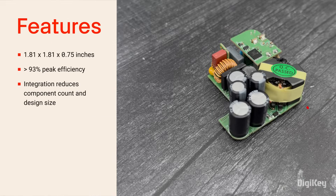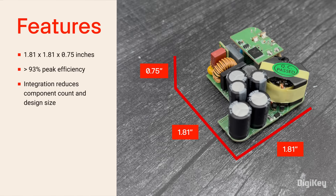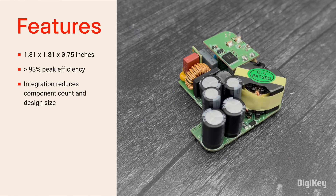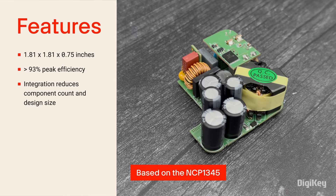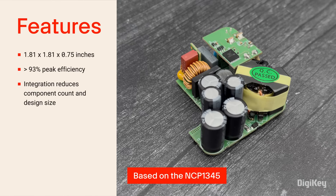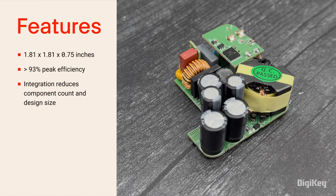However, this eval board measures just 1.81 by 1.81 by 0.75 inches while providing a 65-watt output, or 26.5 watts per cubic inch. It also achieves over 93% efficiency at low-line and high-line inputs. It's based on the NCP1345, a quasi-resonant flyback controller optimized for offline USB PD and USB Type-C power converters, with multiple integrated functions and adaptive protection features that enable a reduced parts count and increased performance.